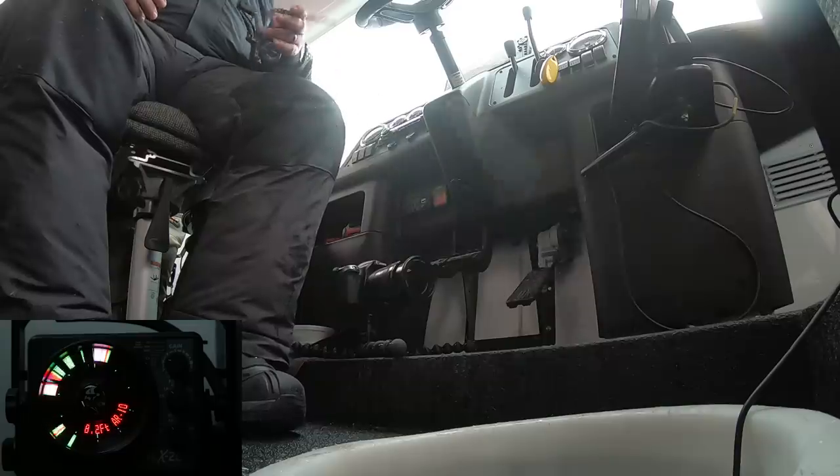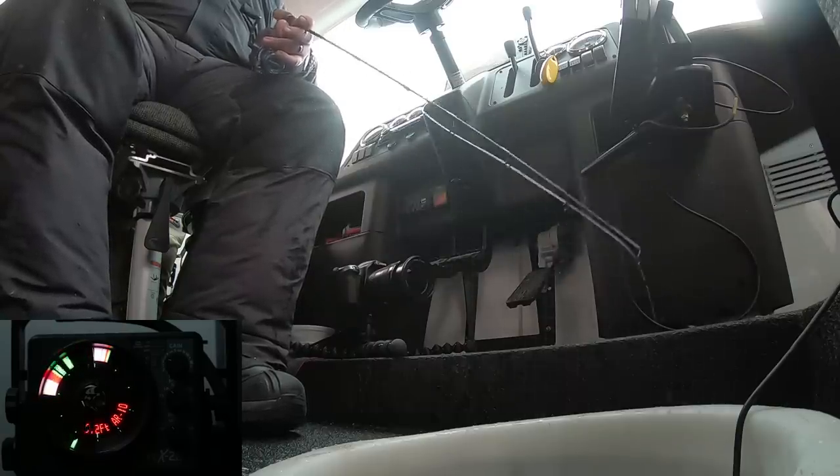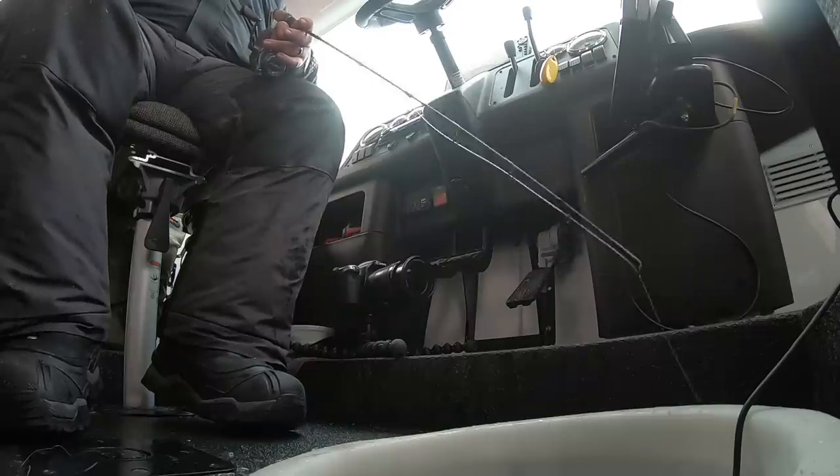A lot of the times when I'm working rattle baits on Winnipeg it's a little bit deeper water and I'm ripping them three to four feet off bottom looking for that bigger bite. Right now we slid up way shallower — got eight point two feet of water under the ice right here, and these fish have been coming through only about a foot off bottom. Skinnier water, not a lot of room to play with, so I'm working these baits one foot off bottom, doing one-foot rips instead of those big three to four foot rips I do out deeper.